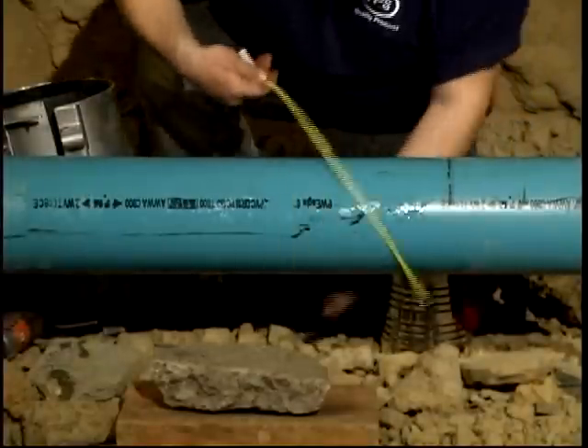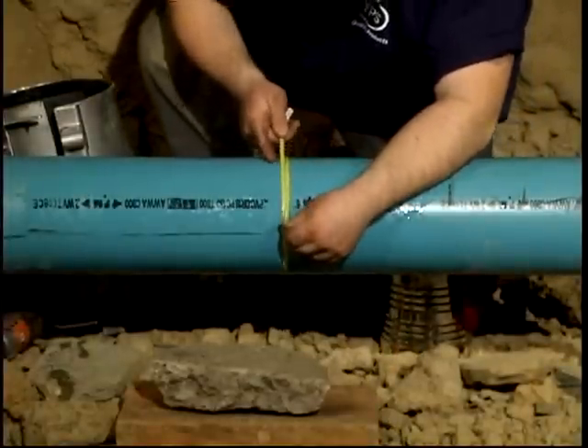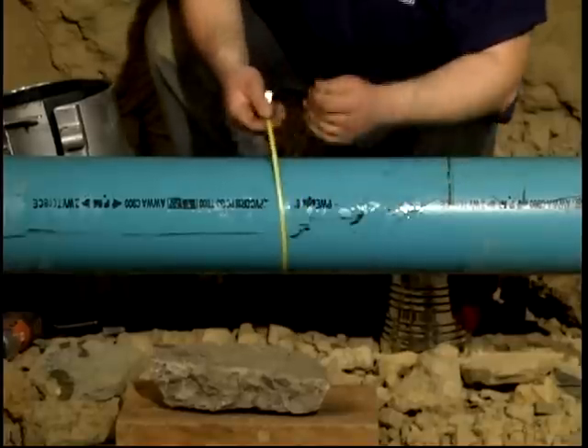Consult a piping engineer or the factory rep if there is any doubt. Use an OD tape to measure the main pipe diameter. Select the tapping sleeve that covers the diameter range for the main pipe.